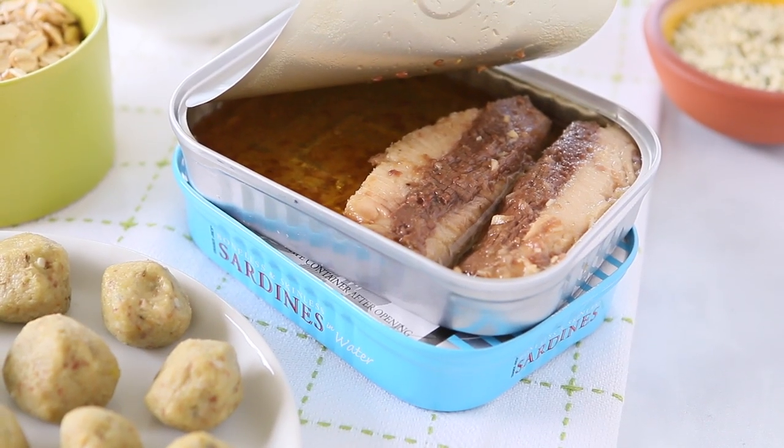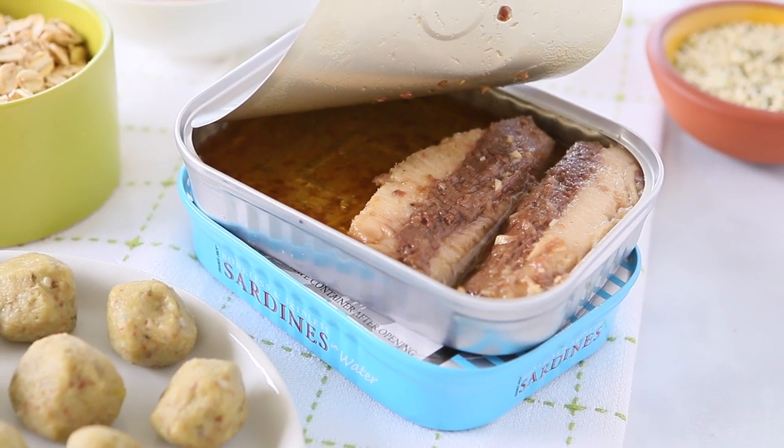Sardines are a lovely baby food ingredient for two big reasons. The first one, they are loaded with omega-3 fatty acids, so they are brain fuel for your little ones. And the second one is that sardines are another amazing source of iron. So iron and brain fuel all together - it's a yes, yes, yes ingredient.